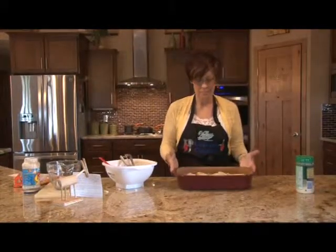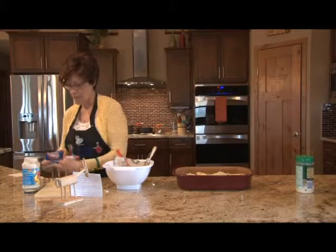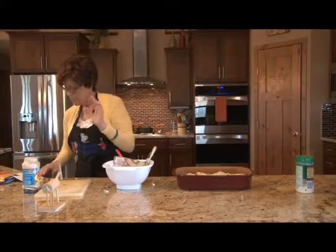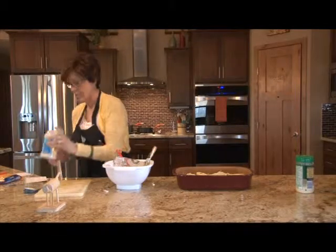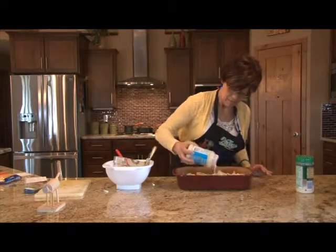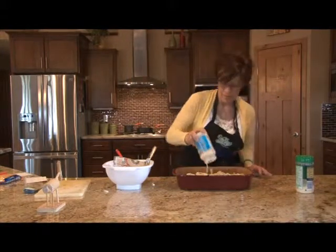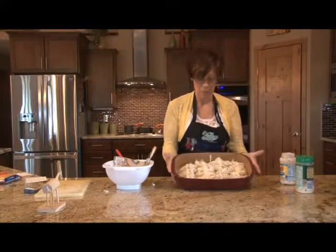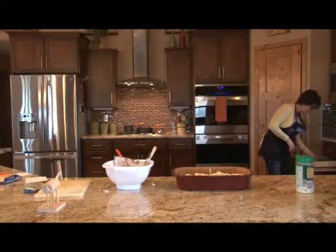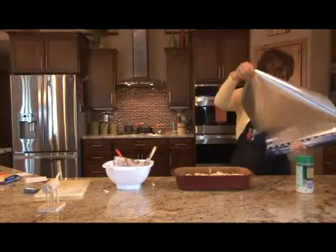We've got the stuffed shells done. With the remainder of the Alfredo sauce, we're going to go ahead and pour it over the top of the shells. Then we are going to put it in the oven for 35 minutes, covered with foil, at 350 degrees. And then we will go back to our lemonade while these bake.